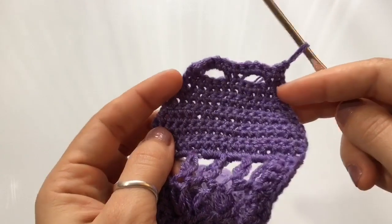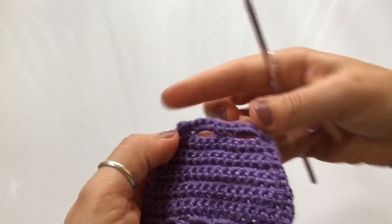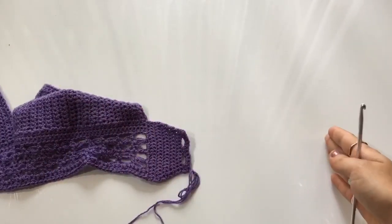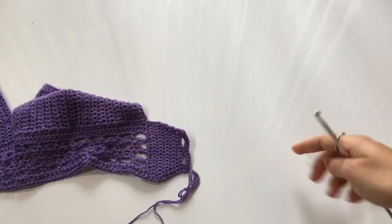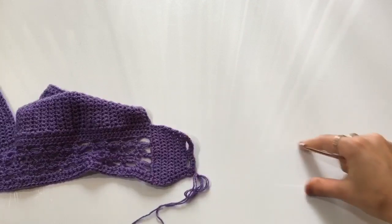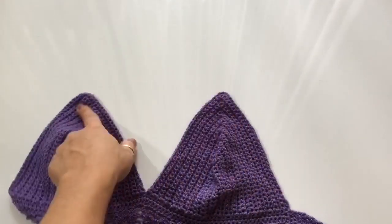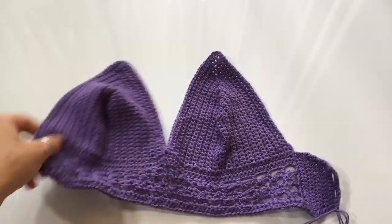For the second tie, repeat the same steps we just took, except for the buttonhole section — don't make the buttonhole. Work those three decrease rows, and after that just work rows of single crochet, repeating over and over, until you get the length you need for that back tie. To measure it, try it on as you go. Make sure you pull it nice and tight so it'll hold the top up. Once you get to the length you need — comfortable, holding the top up, and overlapping a little with the buttonholes so you can sew the buttons on — then you stop.